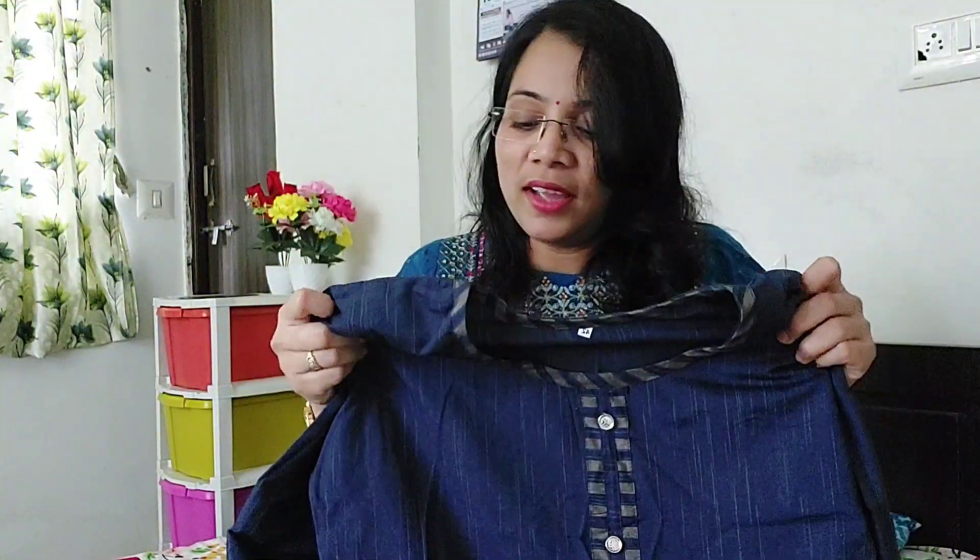There is a shirt set. I am going to show a lot of items. I have taken this one — once I went to a wedding and I tried it. It was very good. You can see it in the trial.